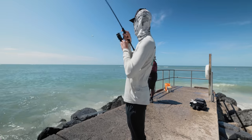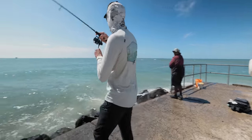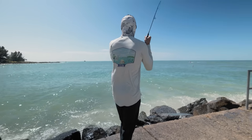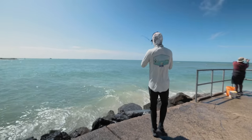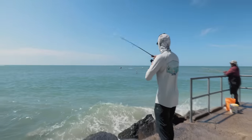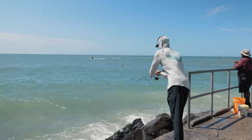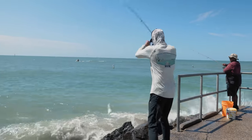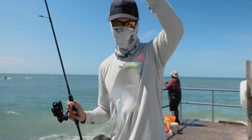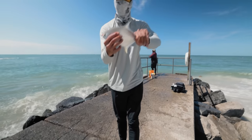That's a Pompano right here. He feels like he's small though. Yeah, that's a little guy there. We have to let him go. He's thrashing like crazy. Little guy.